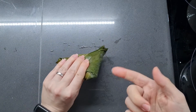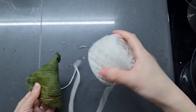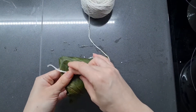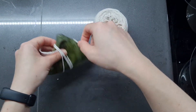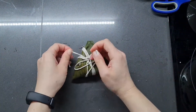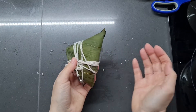Of course this isn't going to stay by itself, so we need to tie it. I just use some ordinary string — fix there with your thumb and then wrap it a few times to secure it. And that is one zongzu.